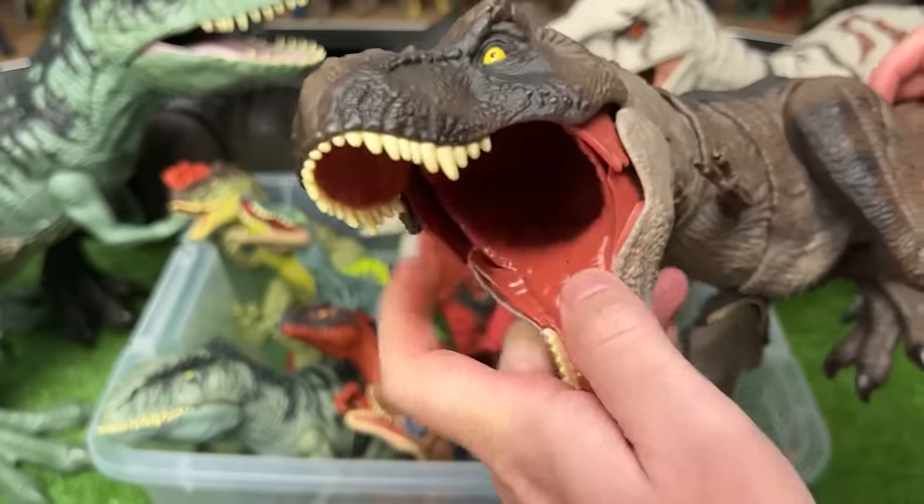This, I believe, is called the Siats Meekerorum. It's got an orange and blue body with great detailing and tons of spikes on its head. You can use the tail to control the mouth and the neck.